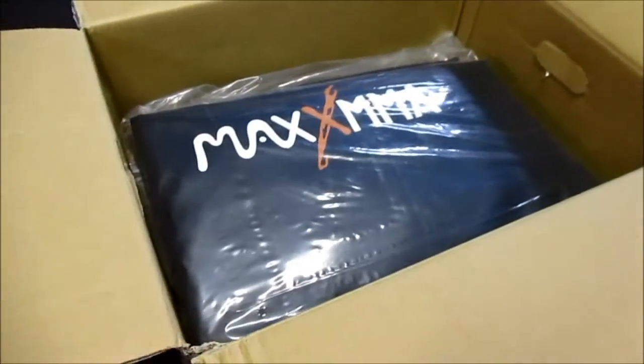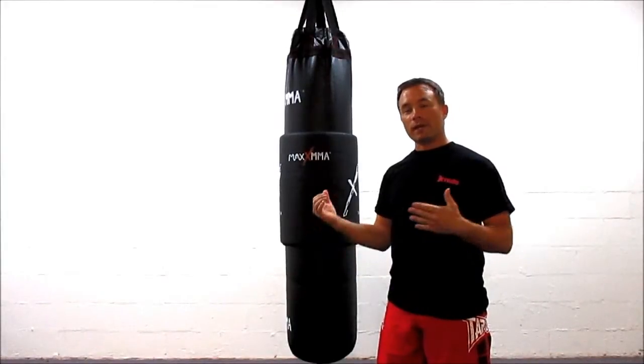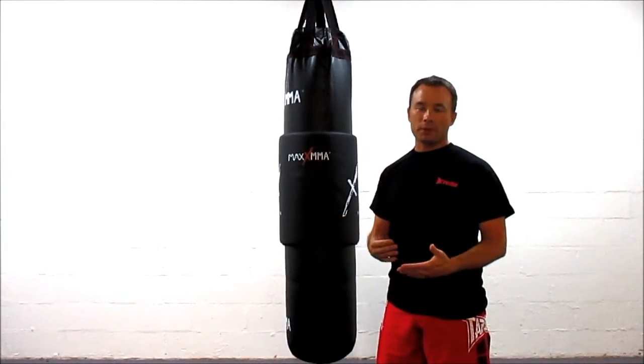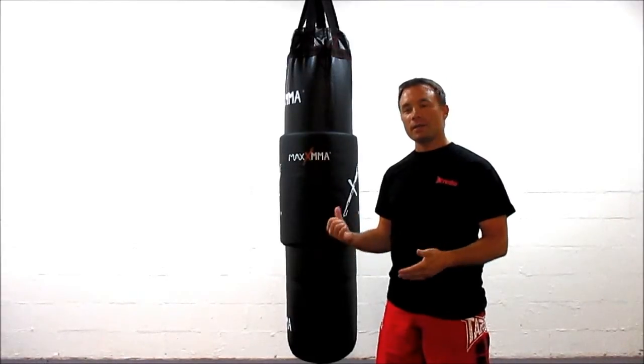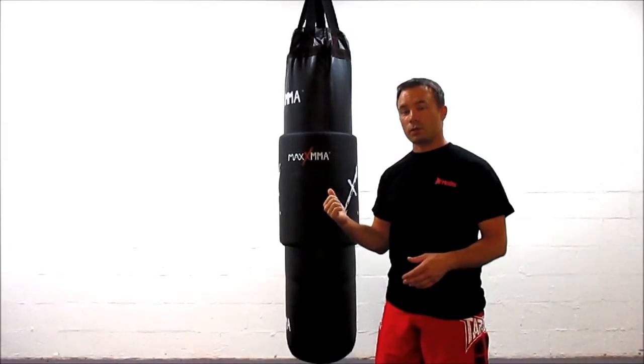We've got the bag unboxed and put it all together. It was very easy to put together; the instructions were easy to follow. I had this bag up in about 30 minutes or less. Now I'd like to give you a demonstration of how it holds up.